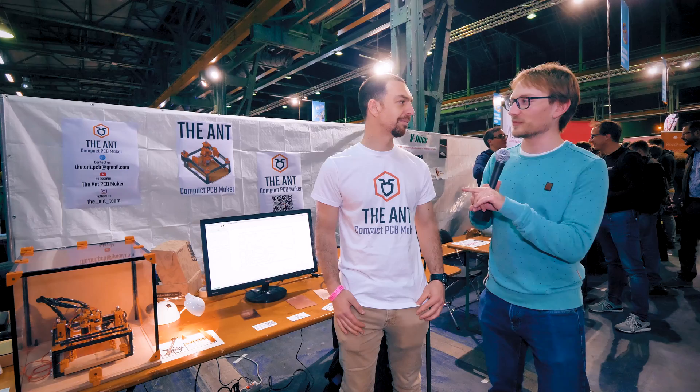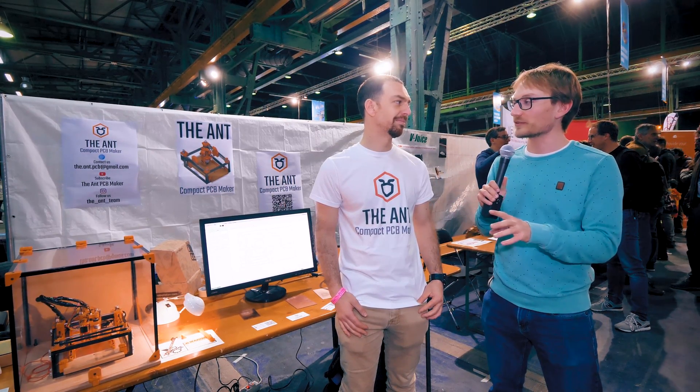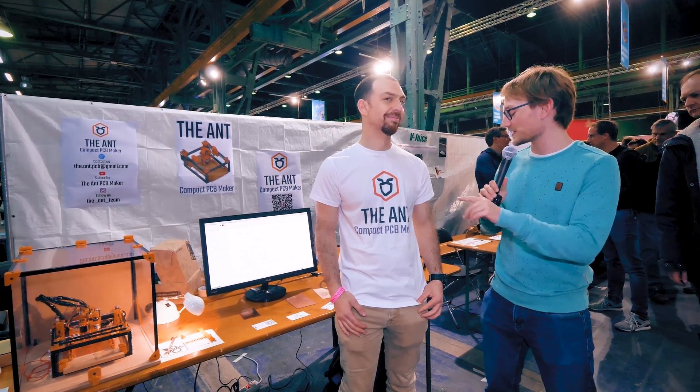What hooked me is that you guys are not a commercial seller, you're not making a profit. This is a hobby project, it's fully open source, and it's fully 3D printed.